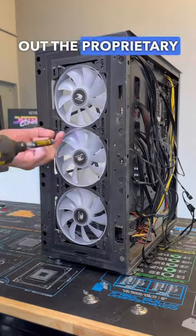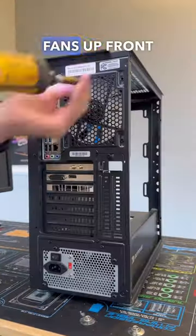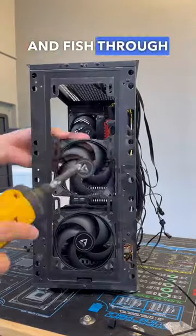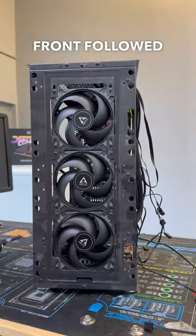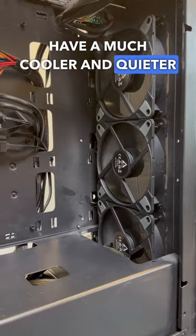Anyways, after pulling out the proprietary cables I was able to pop off the front of the case and unscrew and remove all three fans up front followed by the one in the rear. Then from there we can fish through our cables and install our three fans up front followed by the one in the rear. Once those are all in we now have a much cooler and quieter PC.